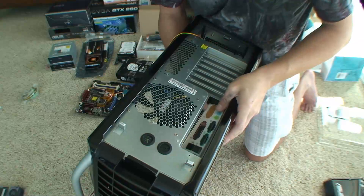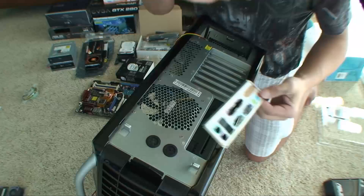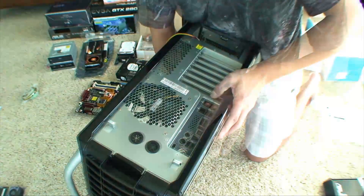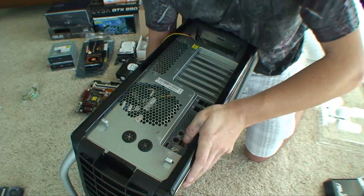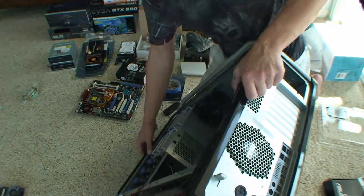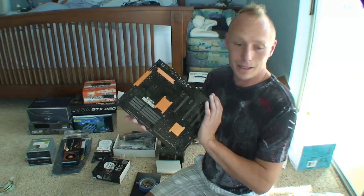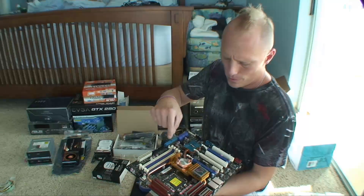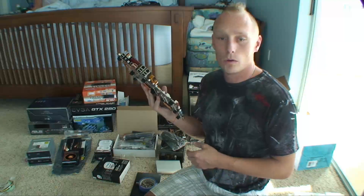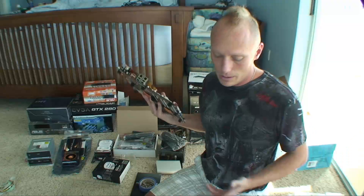We just push the old I/O plate out — it's the same thing as the new one but a different configuration — and then this one snaps right in. So now when we put the motherboard in, those holes will line up. When handling this equipment it's obviously very delicate — you never want to push any components. You're really supposed to have a grounding wire connected, but here in Florida it's 80% humidity and I'm a risk taker. I've never shocked anything, but it's a good idea.